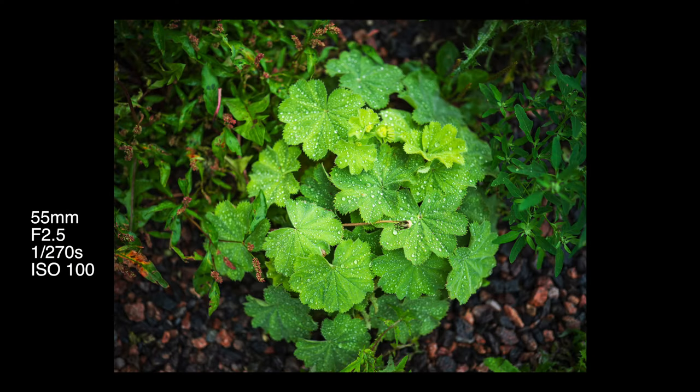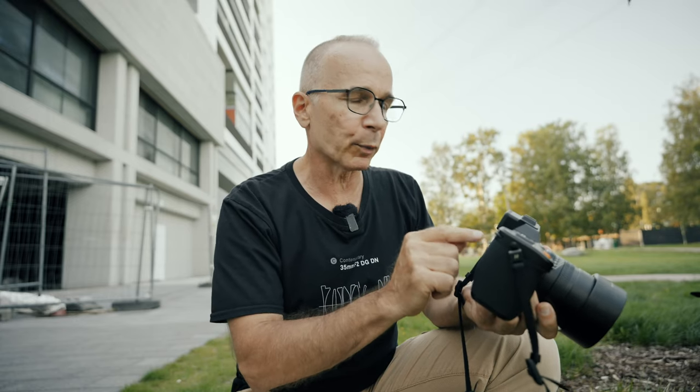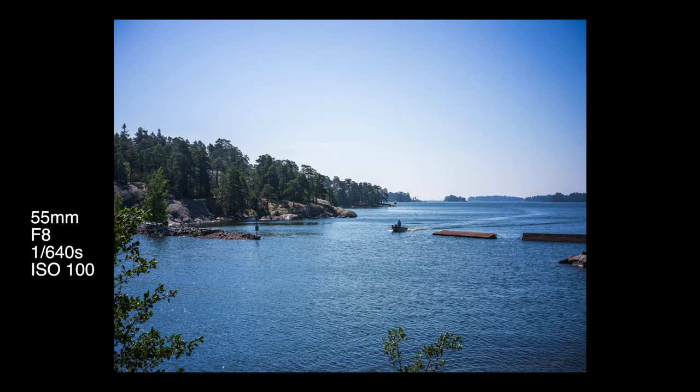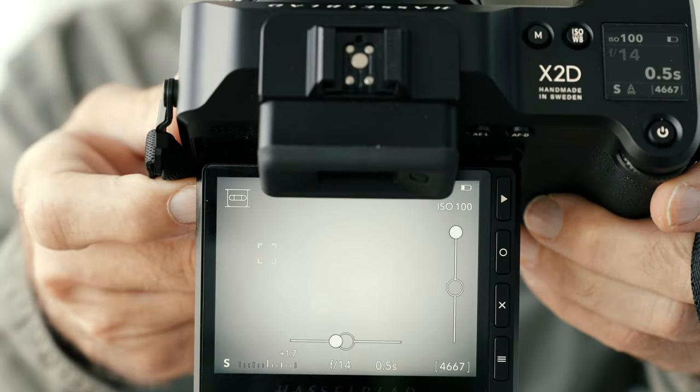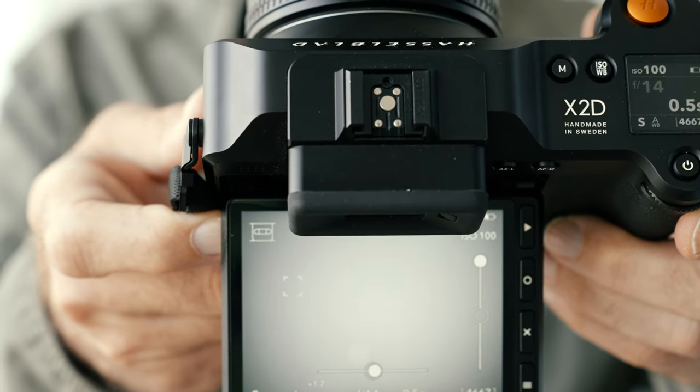The touchscreen is really nice and you can relocate the autofocus point by touching the screen, which works pretty well. The screen tilts up and down, and when you tilt it up you can use it the same way you would use a Hasselblad 500CM waist-level finder — except the image isn't reversed. However, there's a minor problem: the viewfinder covers the top of the screen and obstructs the composition slightly. I wish the screen would move away from the camera body like it does on many similar cameras.